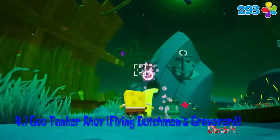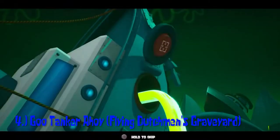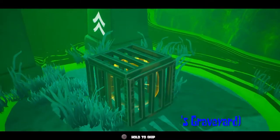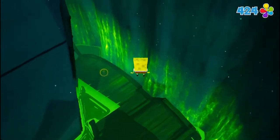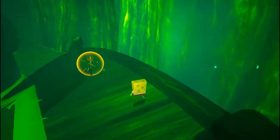Number 4: we have Goo Tanker Ahoy in the Flying Dutchman's Graveyard. After you beat the two blitzers in the first part of the graveyard, you will see a Goo Tanker that is leaking out. Use the Cruise Bubble twice to hit the lid — it will close the Goo Tanker. Then just drop down onto the wrecked ship, follow it, and you will get a Golden Spatula. It's pretty simple.